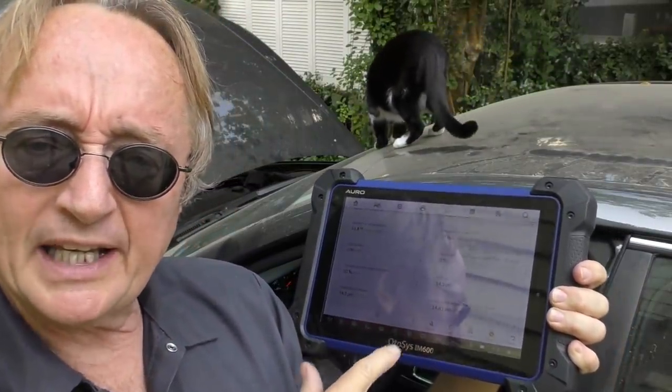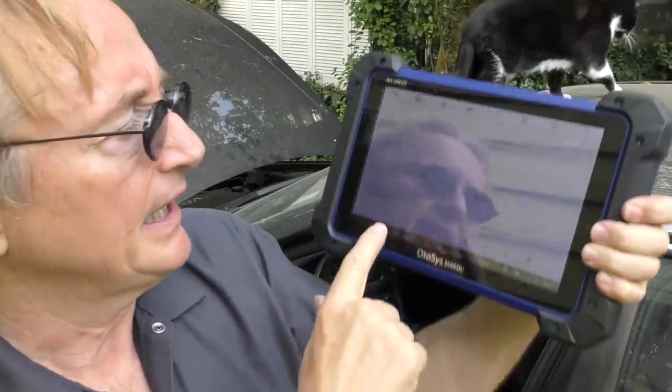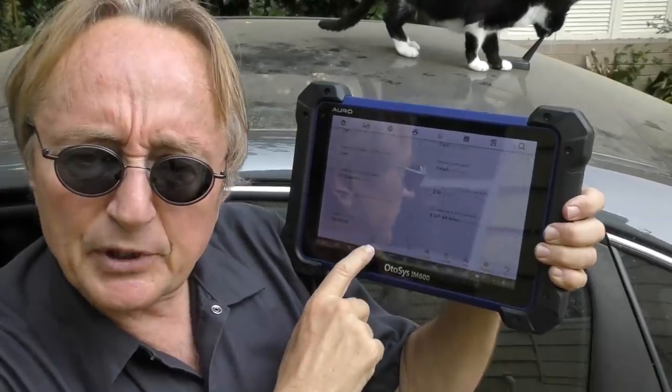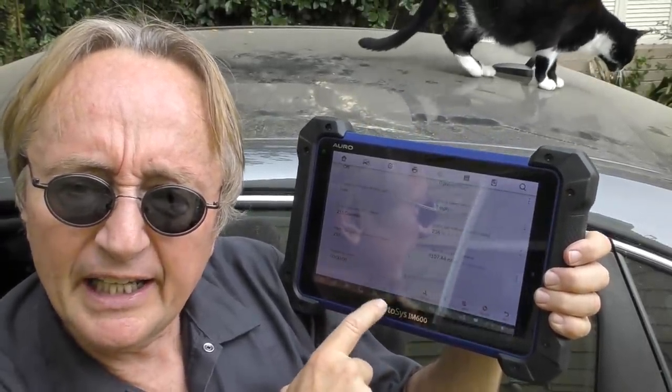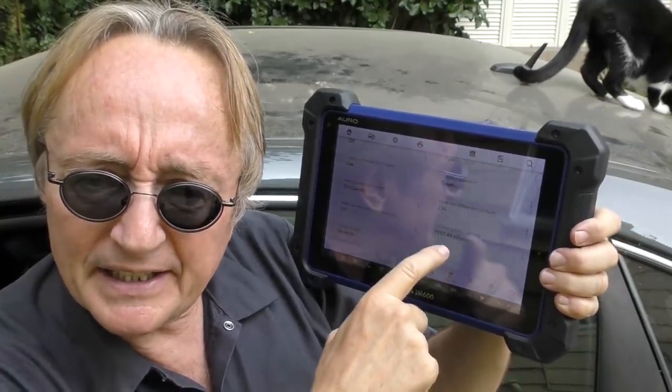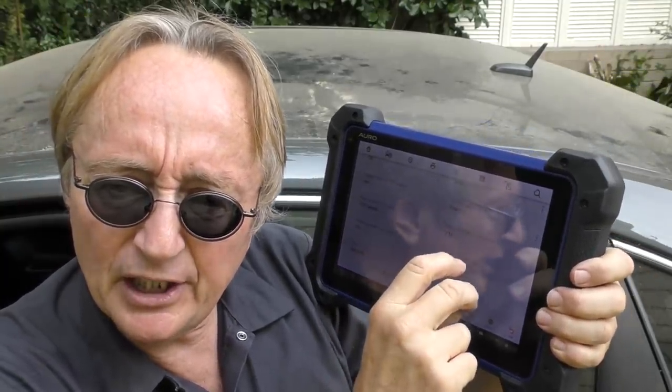Now if you have a scan tool — my scan tool here is pretty good — it gives all kinds of data that you can scroll through and look for problems. This particular one is really good because it's color coded: if it's normal it's fine, but if it shows red in the data, that means there's a problem you need to look into further. But these are all fine, so really not to worry about any serious problems, at least electronically in this vehicle.